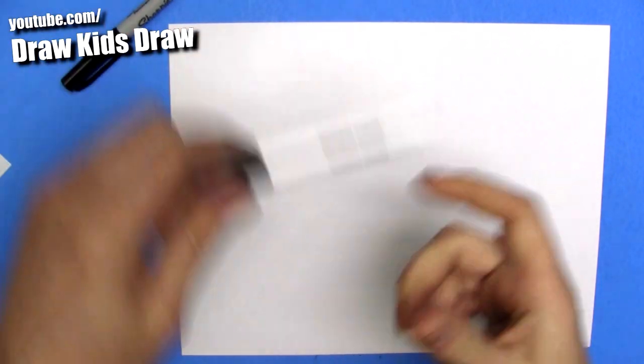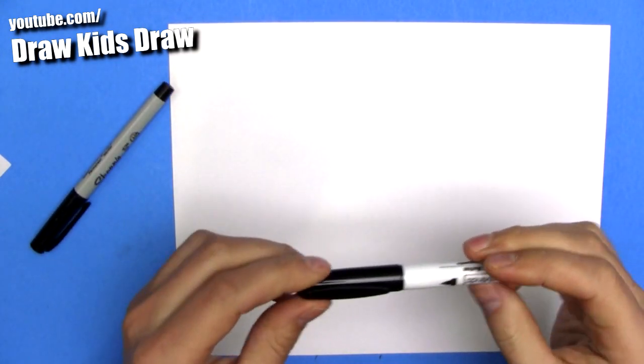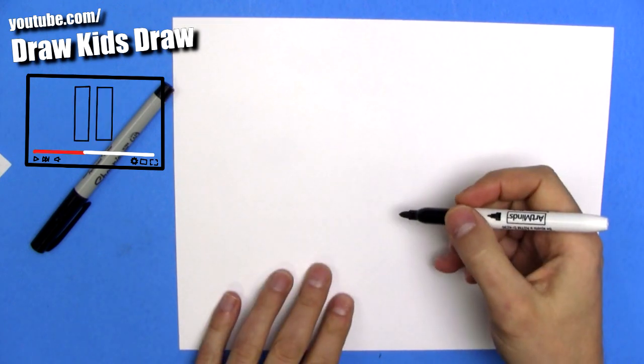Alright guys, get ready for this. I got a medium marker and I got a thinner marker. I'm gonna start off with the medium marker, and if I go too fast, you just hit the pause button and I will stop immediately right there.